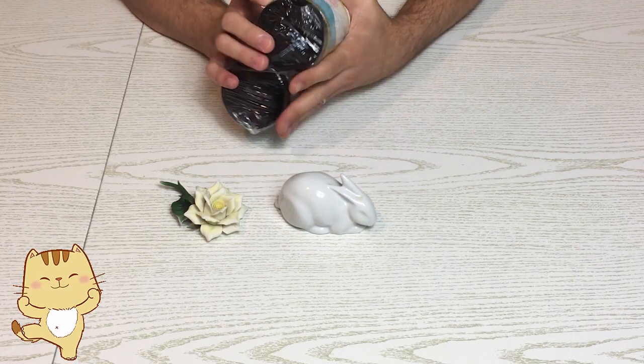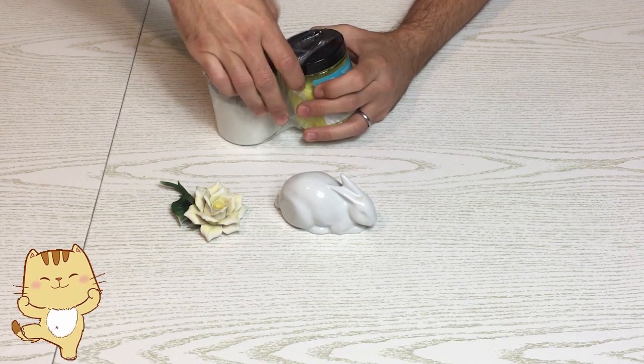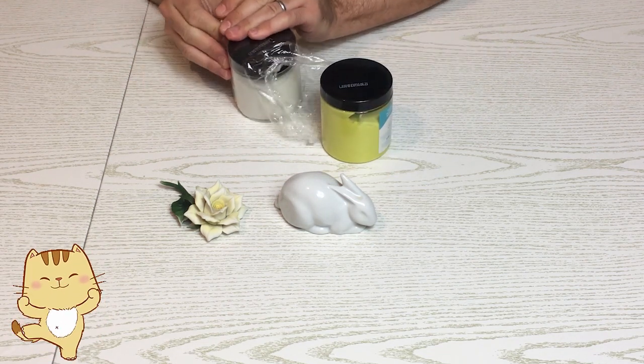Ciao ragazzi, oggi vediamo assieme la gomma in pasta che mi ha gentilmente mandato Resin Pro da provare, ma io avevo già usato quindi so che è fantastica.